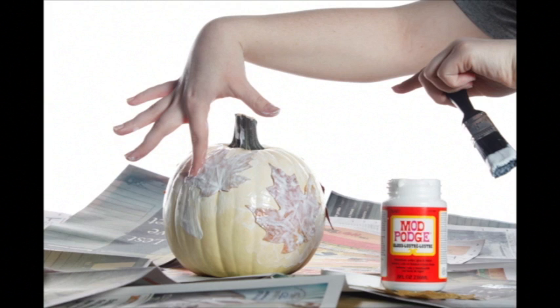It takes a while to dry, but once it does, the leaves should stick entirely to the pumpkin.